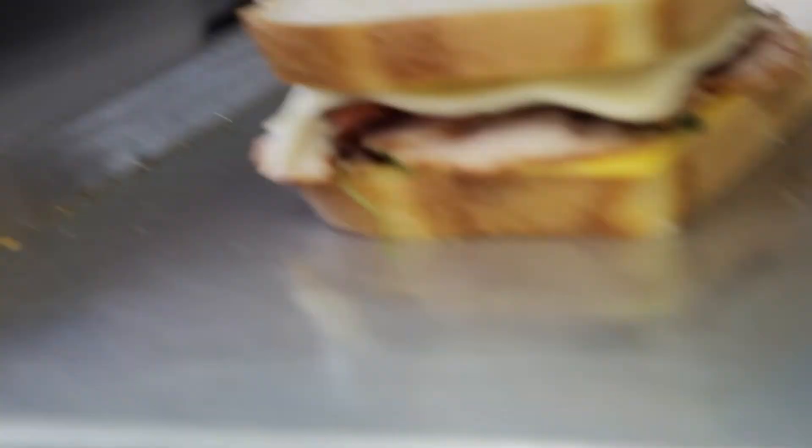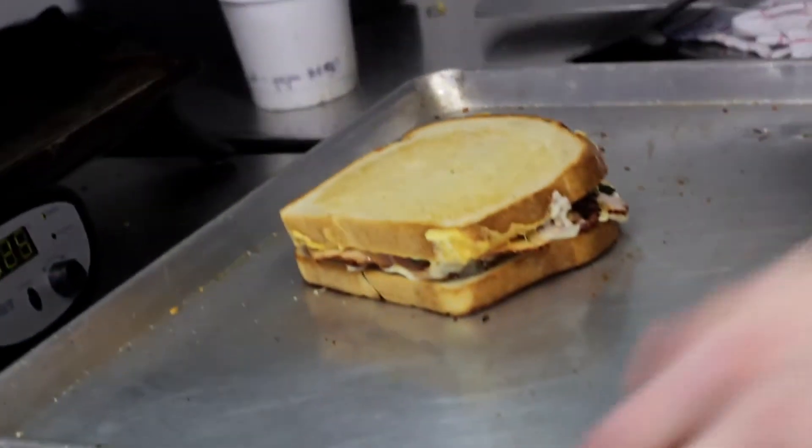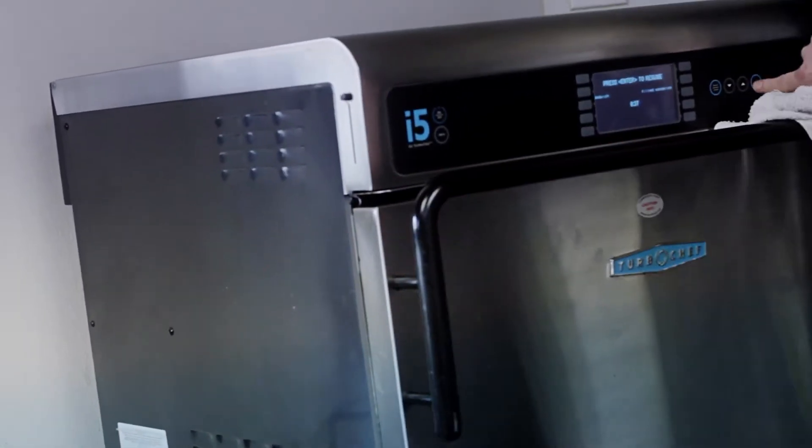We cook the sandwiches closed, flip them halfway just to get it really even, and it takes about two minutes to cook a sandwich.